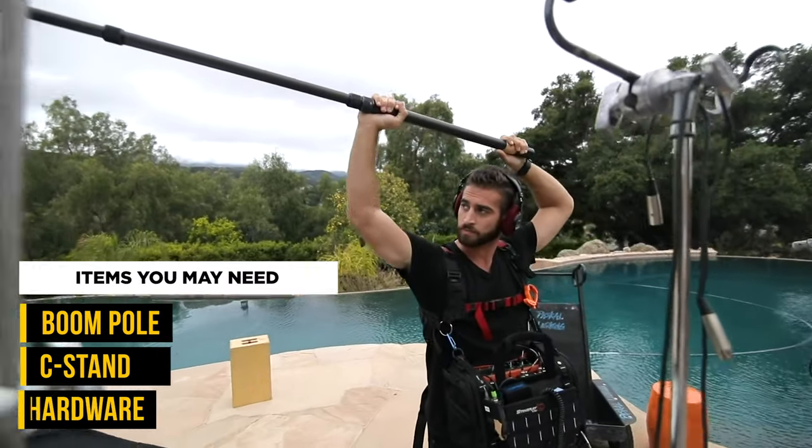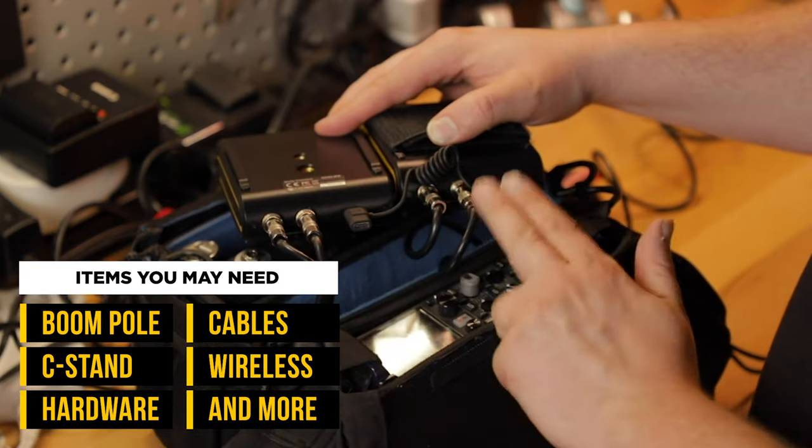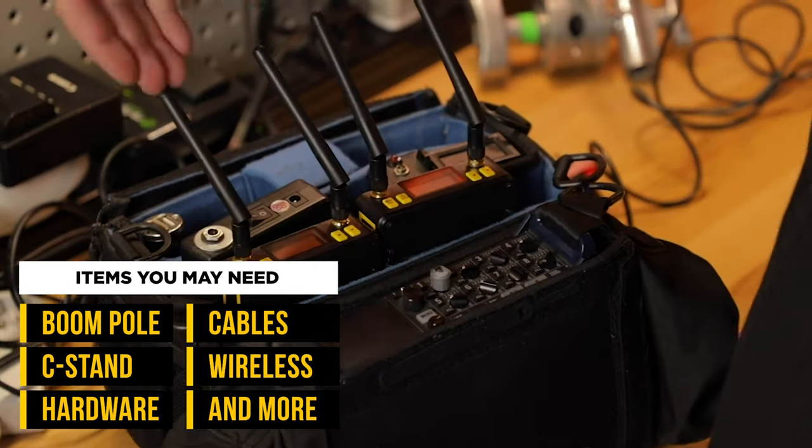This whole episode is about how you guys can travel safely with your film gear — everything you need to do a documentary. When you show up, you're going to need your boom pole, a C-stand, the hardware, the cabling, and the wireless channels to do your job and capture the documentary, the interview, anything you're doing during a travel shoot or reality TV show, safely, easier, and better.